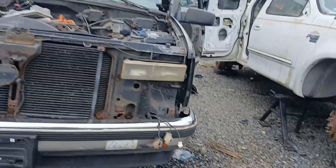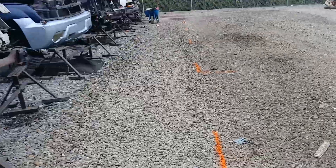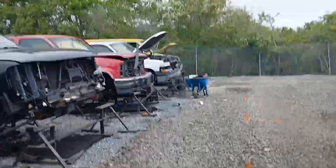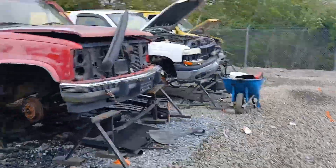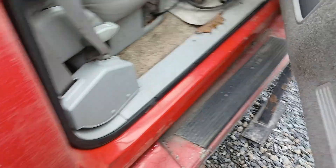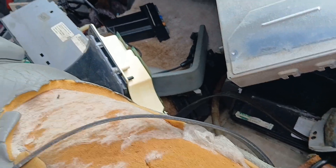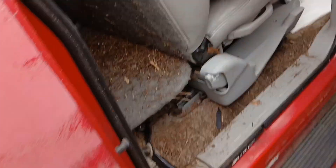We had a different junkyard - came across this. They had rotted out, but they did have a silverado here with a leveling lift kit on it, but it's gone now. There's the water pump - not very much left of this thing.